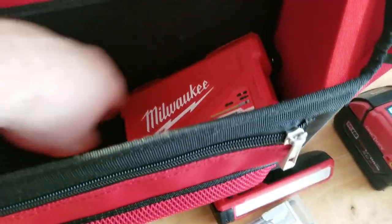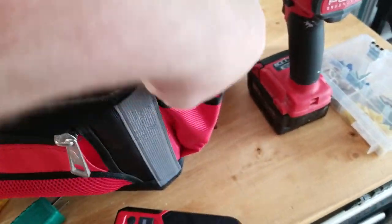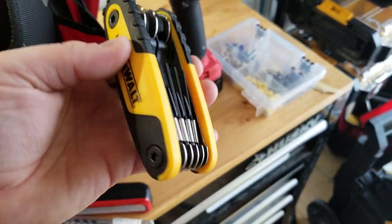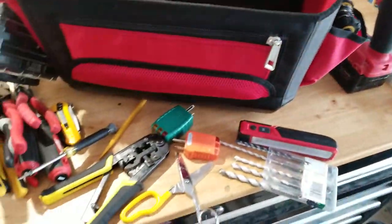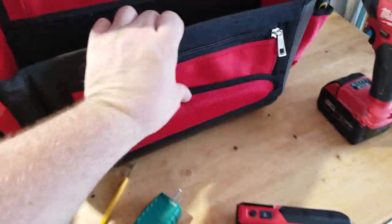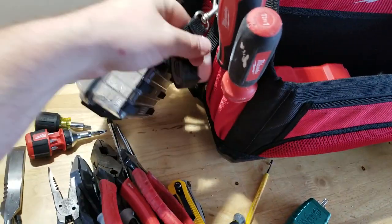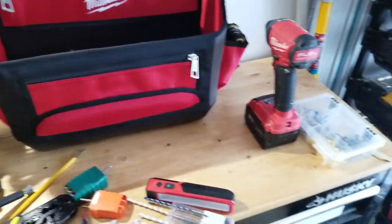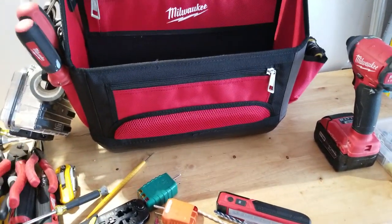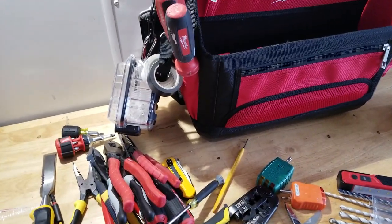There's a loose razor blade down there I need to grab before it cuts me. On this side, this is pretty cool — I used this yesterday — my little allen wrench tool, it just stays in there. I've also got tape on this side. That's basically it, guys. The contents rotate — if I'm doing all data work I'll load more data supplies. Obviously I can put a drill in here too if needed. It's been working out great. Like and subscribe, see you in the next video.